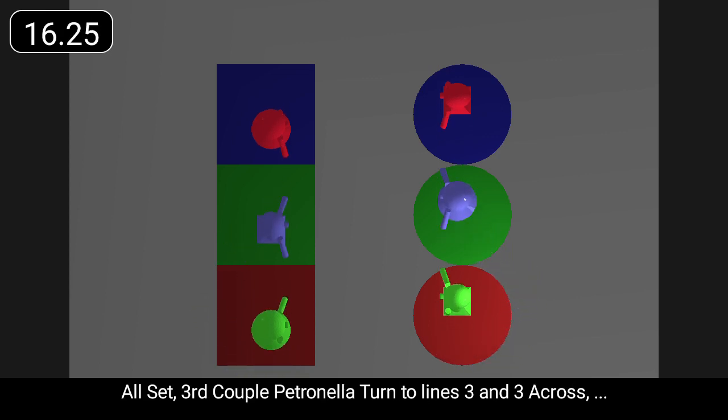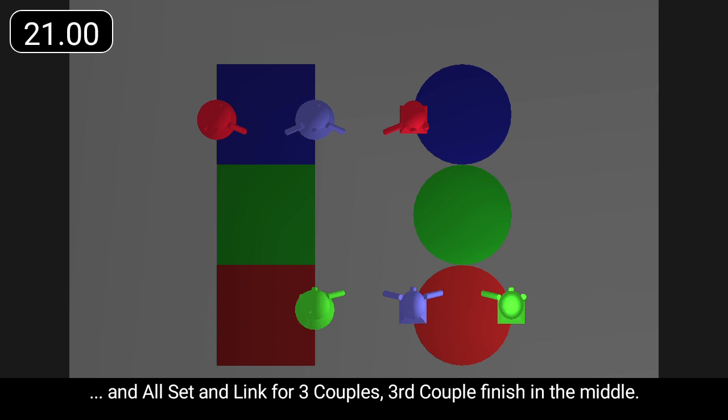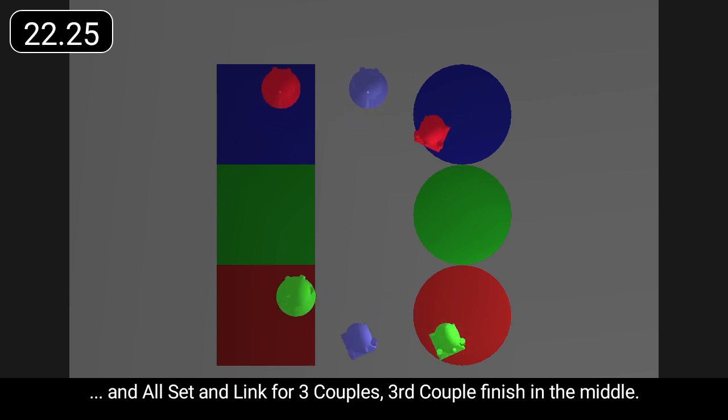All set. Third couple Petronella turn to lines three and three across. All set and link for three couples. Third couple finish in the middle.